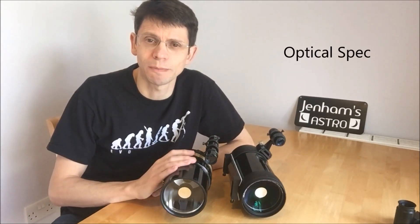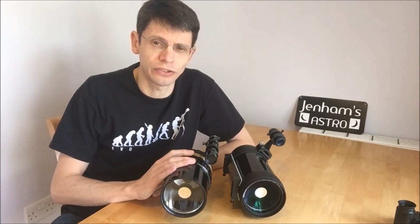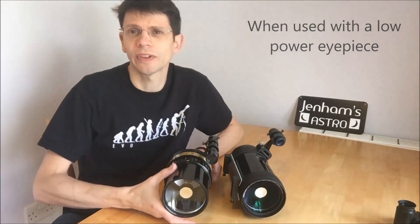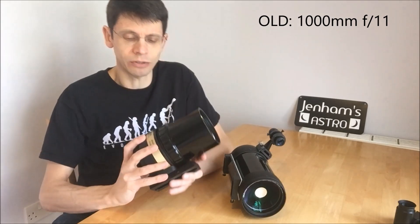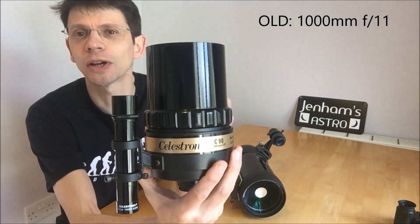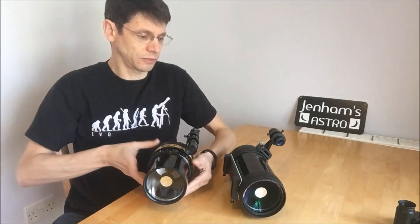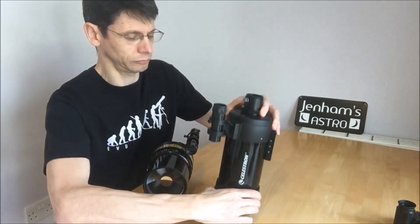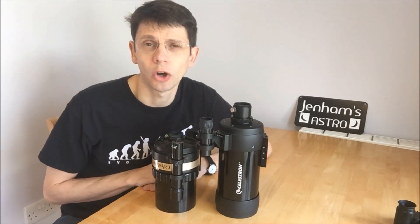Both scopes are 90mm Maksutovs, so you should expect high magnification with a smallish field of view — about one and a half degrees, which is a couple of moons across with a little bit to spare. The old model has 1000mm focal length giving it an f/11 focal ratio, written on the side in a rather special 1970s style font. The new version squeezes an extra 250mm of focal length inside the tube, giving it a focal ratio of around f/13.9. Standing the two tubes next to each other, you can see that the new model is markedly longer than the old.